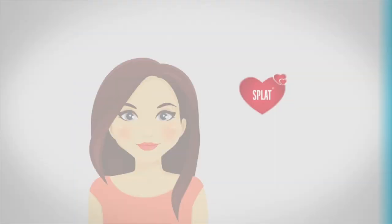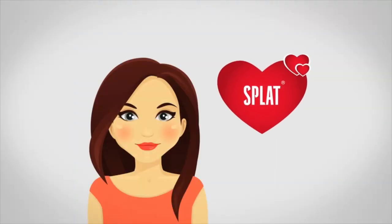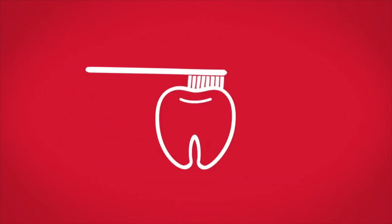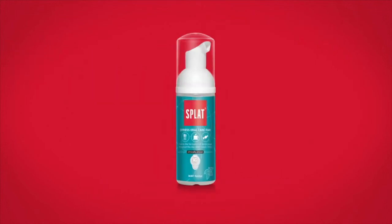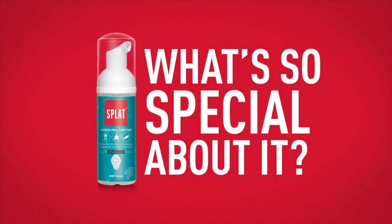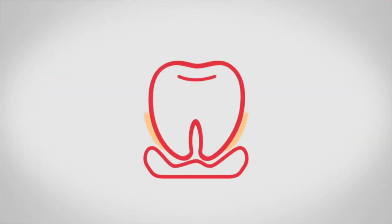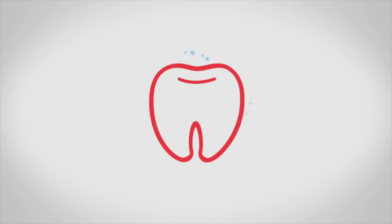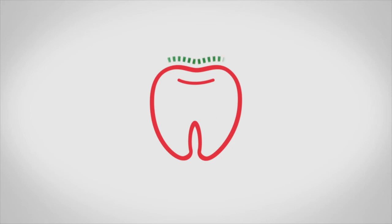But don't panic — at Splat, we want to help you to keep your teeth clean throughout the day. So we invented the Splat Oral Care Foam. If you can't brush your teeth during the day, Splat Foam will do the job. It effectively cleans the enamel of your teeth from soft dental plaque, protects against tooth decay, keeps your breath fresh and normalises the pH balance of your saliva.